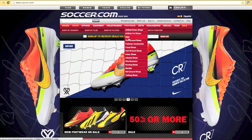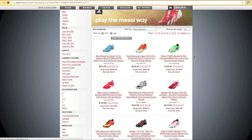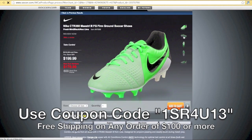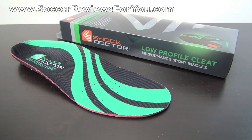This video is brought to you by Soccer.com, North America's largest online soccer retailer. Don't forget to use coupon code 1SR4U13 at checkout for free shipping within the U.S. on any order of $100 or more. Hey guys, Josh from SoccerReviews4U.com with a review of the Shock Doctor low-profile cleat insoles.